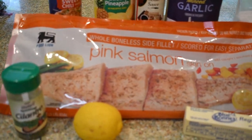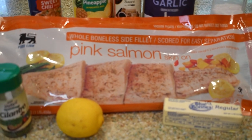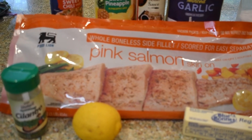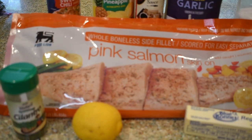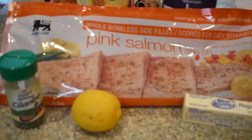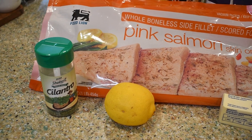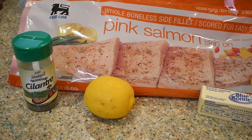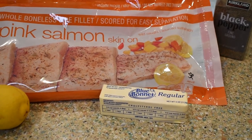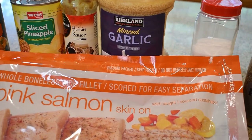Alright my friends, we're going to start right here. I have a pound of pink salmon. The recipe does call for two pounds, but I'm going to go ahead and just make the recipe as it is. I have some cilantro — it does call for fresh cilantro, but that's what I had on hand. I have a lemon, and it does call for unsalted butter, but I'm using margarine. I have some salt and pepper and minced garlic.